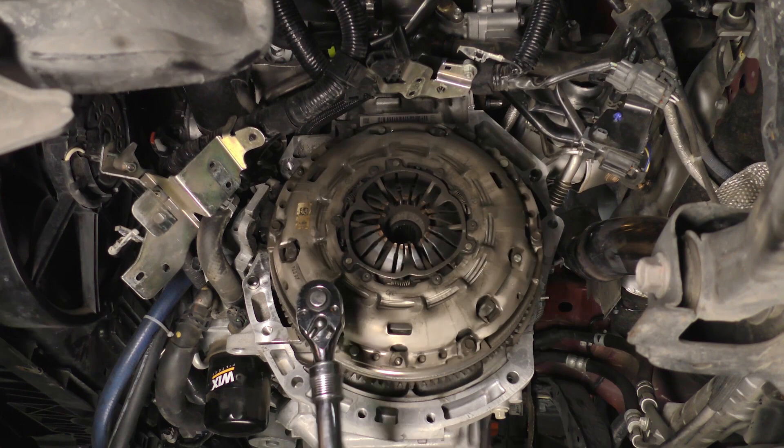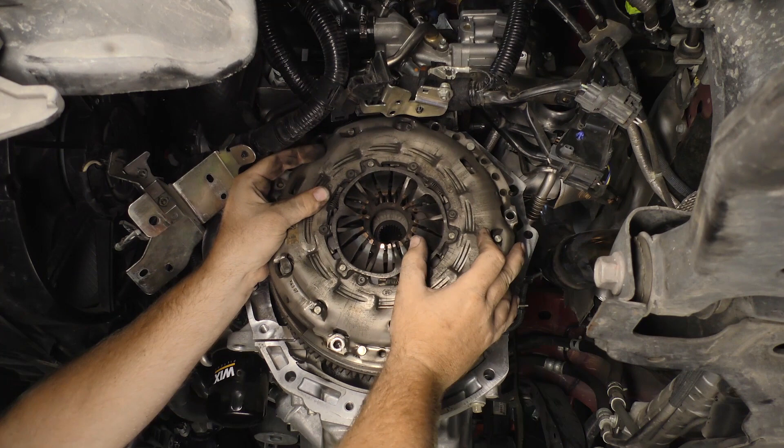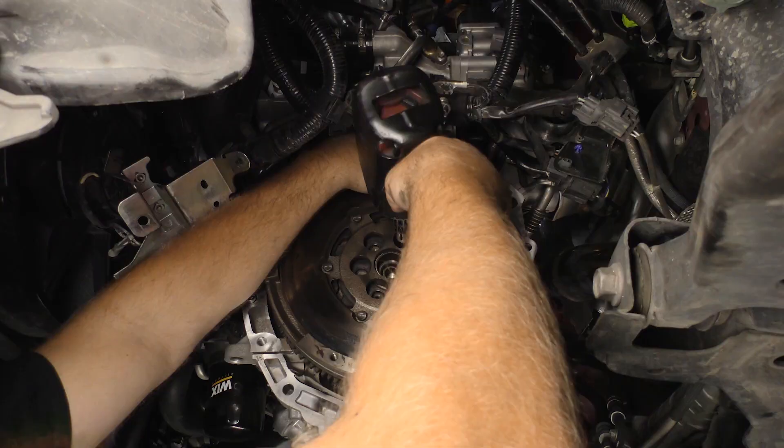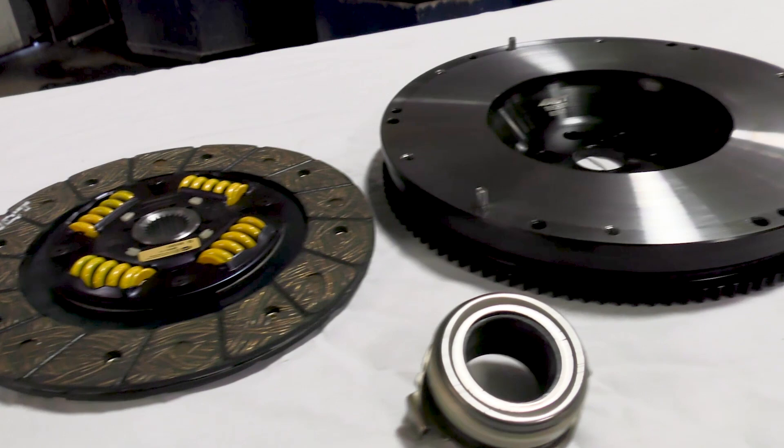Unbolt and remove the old pressure plate and disc. Unbolt and remove the old flywheel. The kits offered for this application are single mass flywheel conversions and all parts must be used in combination with each other. These kits are not compatible with any factory clutch parts or flywheel.